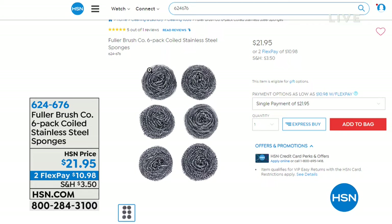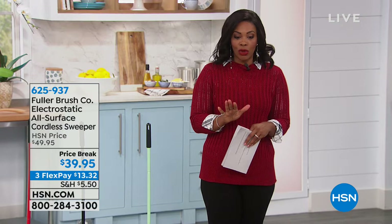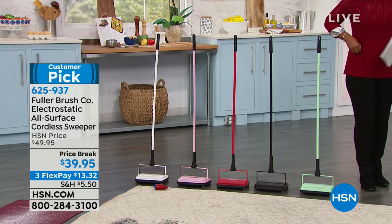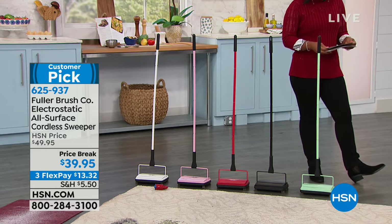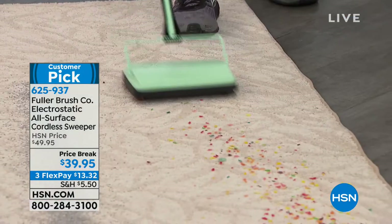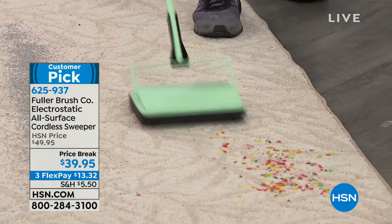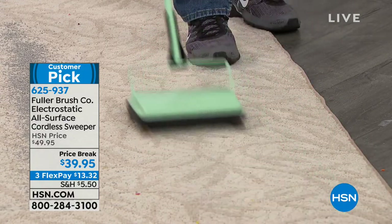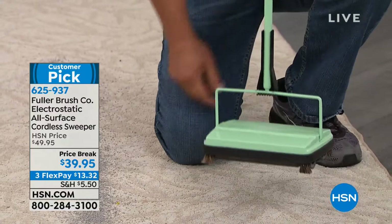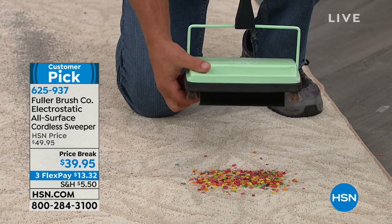Now we're moving to the floors. Also from the Fuller Brush Company, this is the electrostatic all-surface cordless sweeper. You don't have to pull out your big, heavy, loud vacuum for everyday cleanups. With the sweeper, all you do is roll it back and forth across the floor — the brushes underneath rotate back and forth to pick up dust, dirt, and debris with no batteries, no bags, no cords. It's a multi-floor unit — you can go from hardwood to tile to linoleum to carpet.